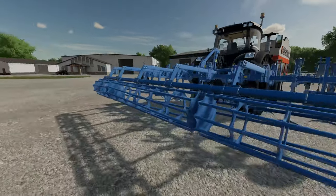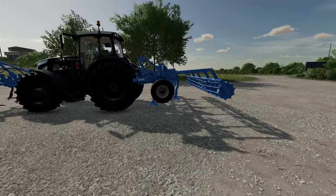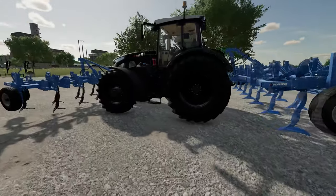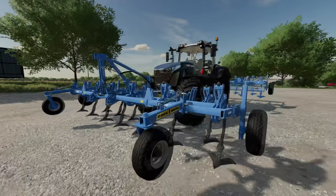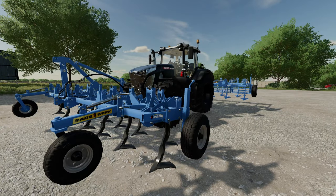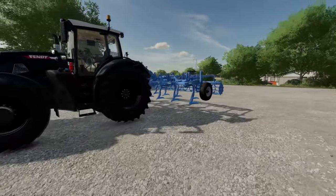It does require approximately 170 horsepower to use one of these. It is pretty darn big — if you're going to stick it on the front and the rear, you're going to need a bit more power to push it. You have a 15 kilometer an hour top speed, and it's very configurable with front or rear attacher, adding on the paccarolla, and different color configurations for the chisel plow legs.